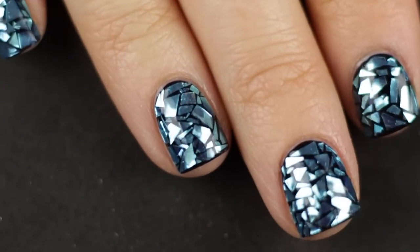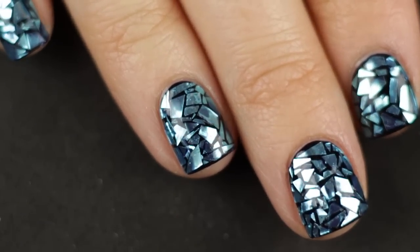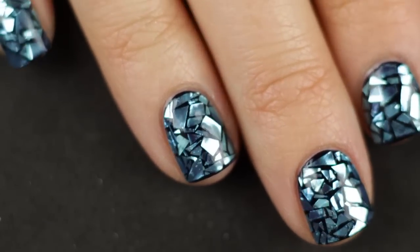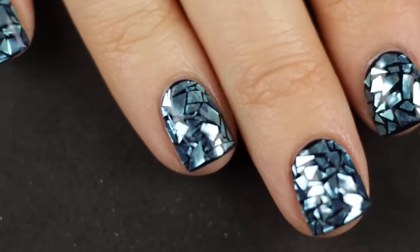That's it for this video — I hope you guys enjoyed it! Give it a thumbs up if you did, leave me a comment below letting me know what you want to see in the next nail art Sunday, and make sure you subscribe to my channel because I post nail art videos and other fun stuff. I'll talk to you guys later, bye!